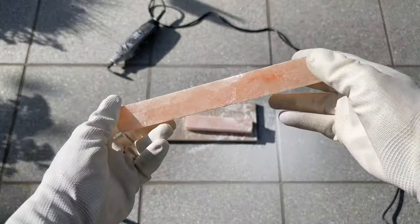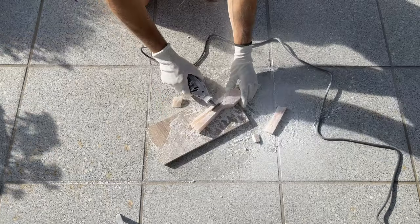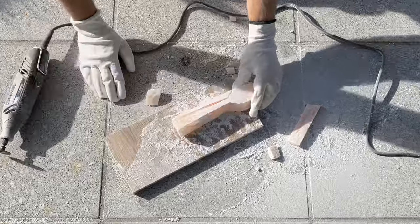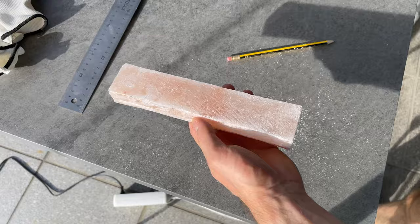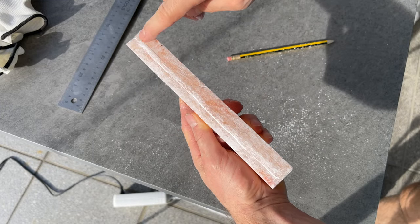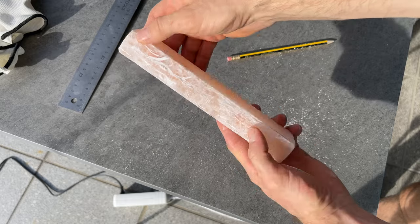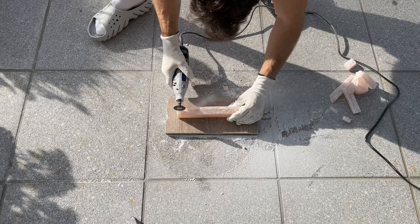Now, my next step was to trace the spoon shape into the salt slab and begin carving. Easy, right? But I got a brand new idea — I can just slice lengthwise the remaining piece and start again from there. I swiftly sharpened my pencil, marked the cutting lines and resumed cutting.